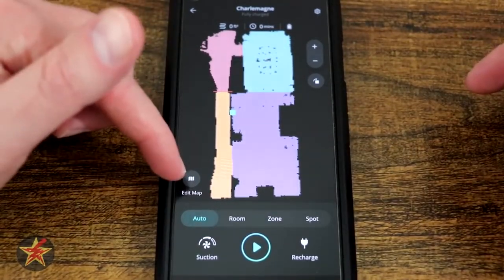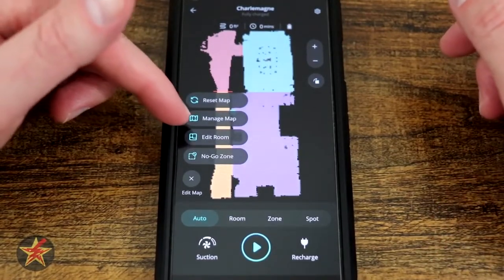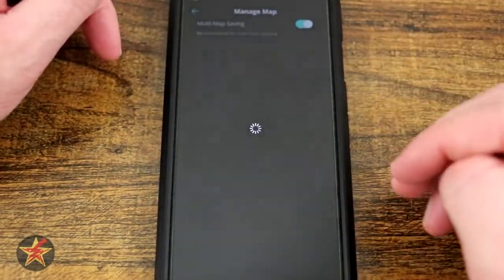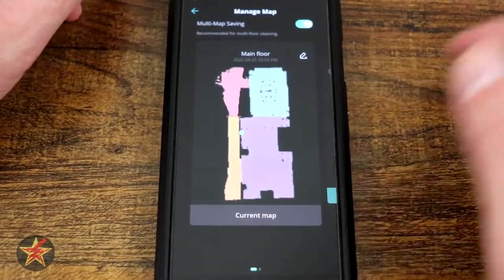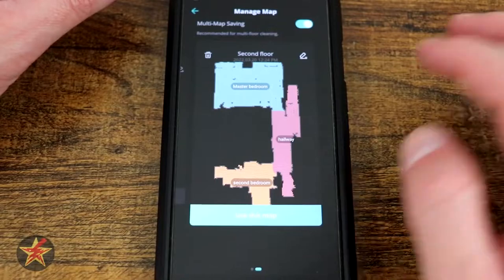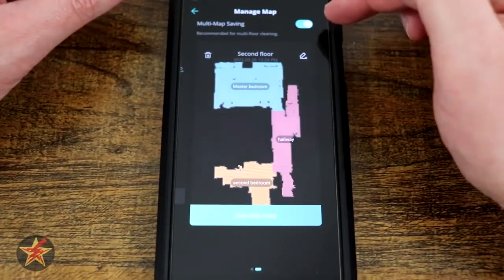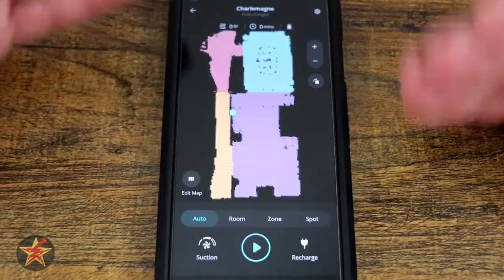To do any of that, you select Edit Map. I can reset the map, meaning start over. I can manage my maps, which is how you handle multiple levels. In this case, this is my current map and this is my upstairs map, and I can use or edit each map. But in order to do this, you have to toggle on the multi-level managing.